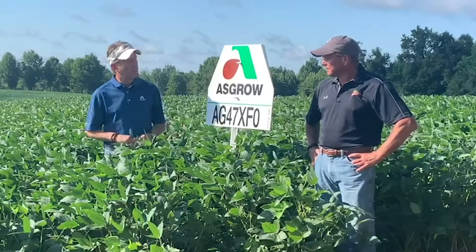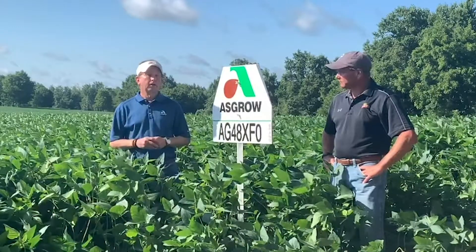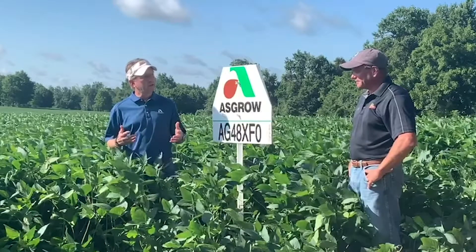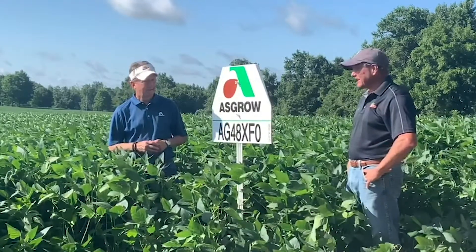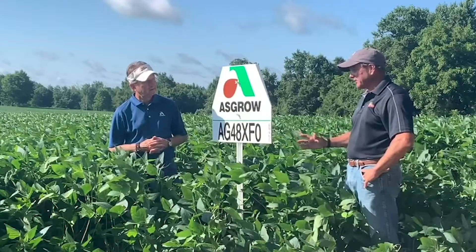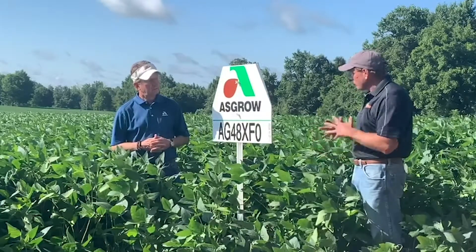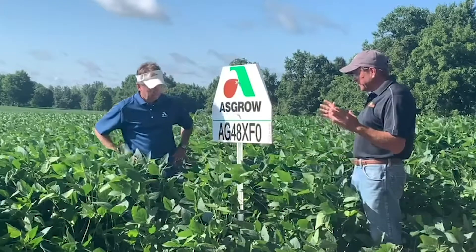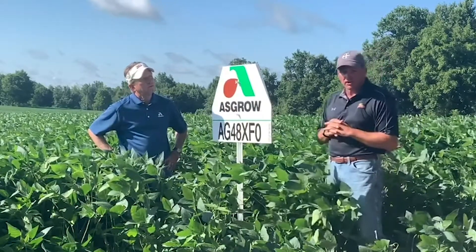Is the 48 XFO going to stand up and hang with the big boys like the 48 X9? It's got some big shoes to fill. The 48 X9 is one of my favorite soybeans, but I think this one could replace it nicely. It's new to us, we're going to study it, but it's got some really good characteristics. It's a 4.8 maturity, a medium tall plant type, light brown in color.